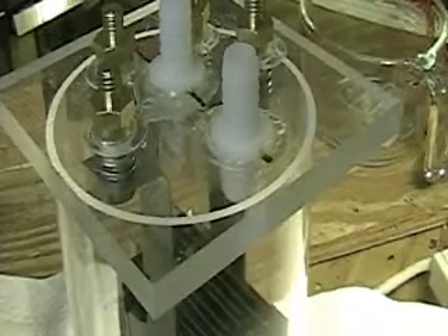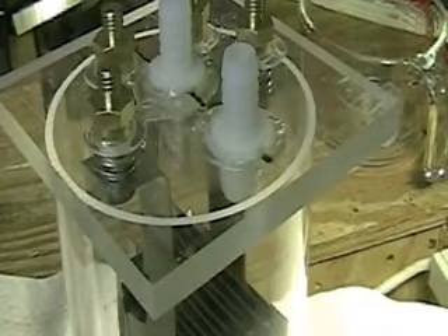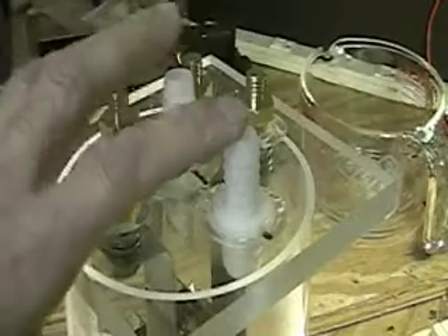This is Hydrogen Tap. This looks like it will be the final configuration of the focus cell. As you're looking at it now, you can see there are four electrodes here and two ports: hydrogen out and water in.